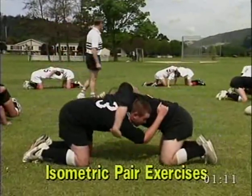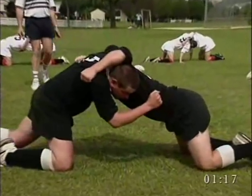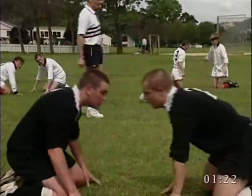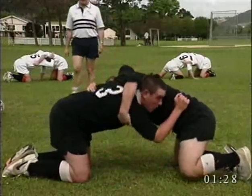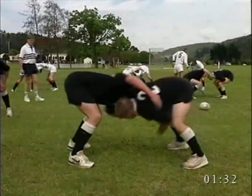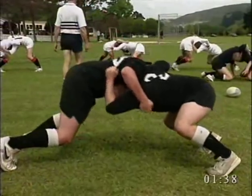To develop strength among young players, pair exercises can be used. The players initially push against each other using both shoulders. Secondly, players can attempt to turn each other, increasing the strain. Coaches should make sure that binding is correct to ensure safety. While players may do this initially on their knees, ultimately they should do it standing. Players should be matched against players of similar size and strength.